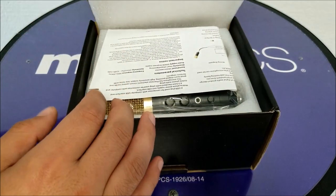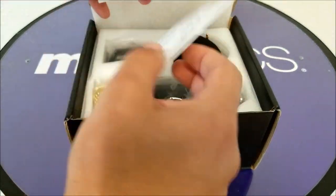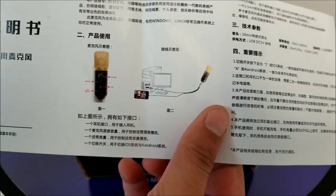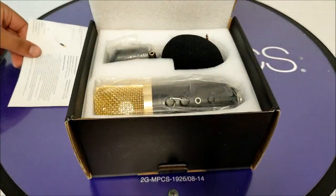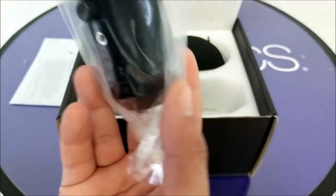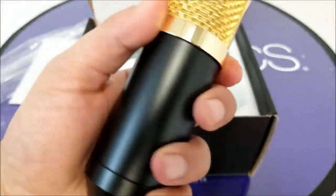As I said, this comes with two different colors. It's going to be in foam for good protection. It's good to read the instruction manual — it should be in English and Chinese — that will tell you how to do the setup. I don't think it will be something hard because this is plug and play. Here is the microphone itself, and the one I have is black and gold.